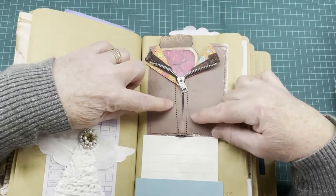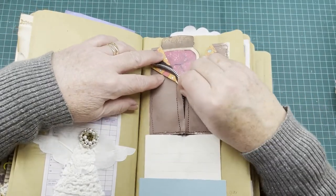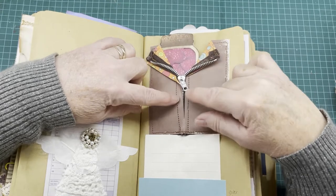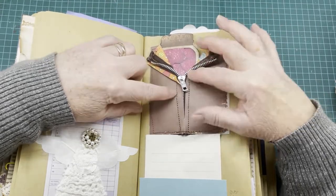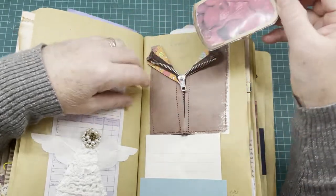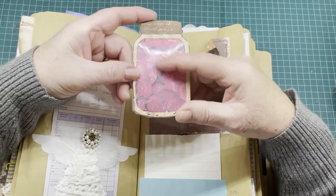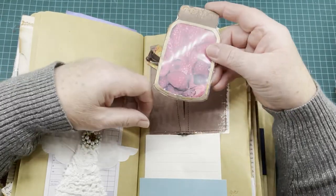Here I've made this tuck spot with a zipper — it actually functions, it goes up and down to look like an older shirt. It's actually stitched in, but you could glue it and just draw the stitching on if you found it too hard to sew on paper. Behind it is a tuck spot, and it has a little shaker card with fussy-cut raspberries made to look like a mason jar.